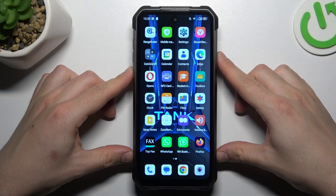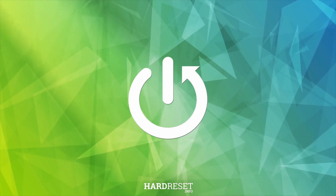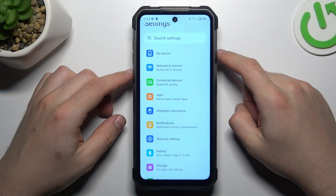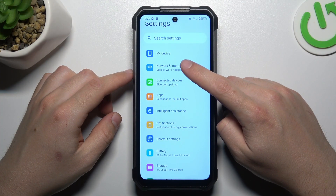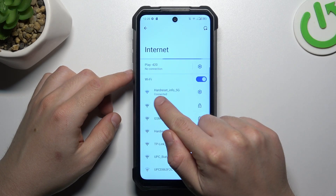Today I'm going to show you how you can share your Wi-Fi network in Unihertz Tank 3. In the first step, open the settings, then go to Network and Internet and choose Internet. Click on the gear icon next to your connected network.